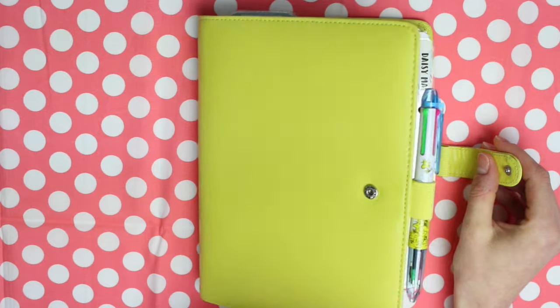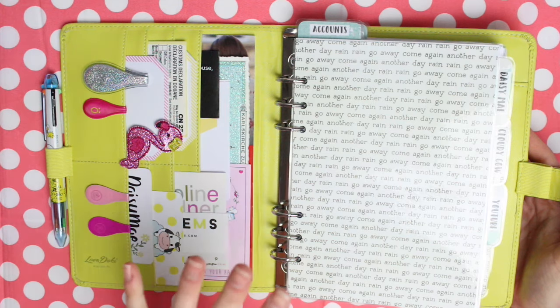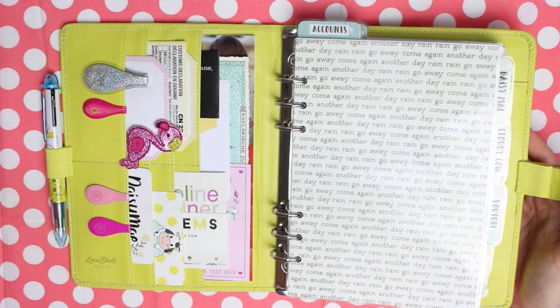I use this planner for my jewellery shop, I use it for Cloudy Cow, and I use it for YouTube. I do still like to keep it fun even though it's a work planner.